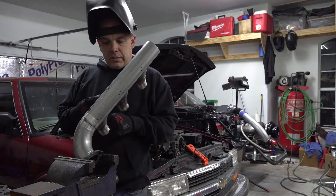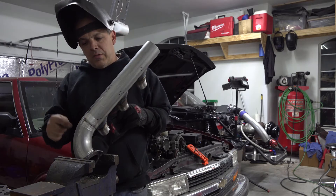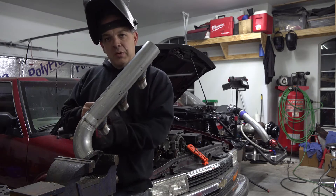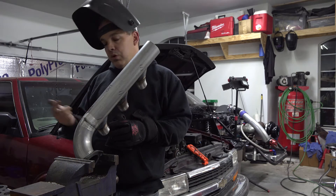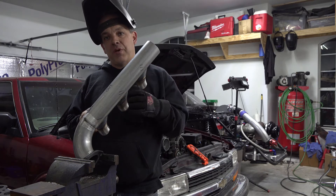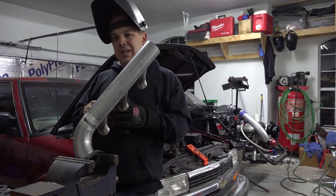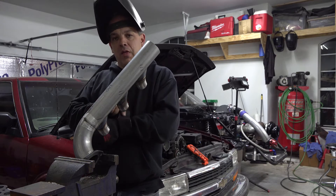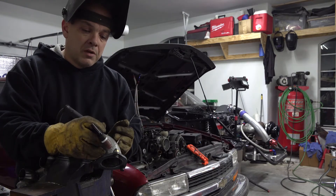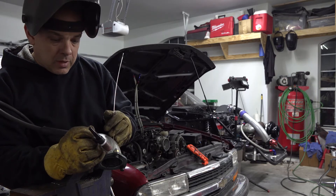Flange welded up complete. The other thing we're gonna do is weld the nuts to the top side of that flange because it's probably gonna be pretty hard to get to once it's in the truck, so we don't want to have to jack around trying to hold a wrench up there while you're putting the bolt in from the bottom side and having sealer all over it. I have the nuts and bolts put in place so I can weld them on the backside.